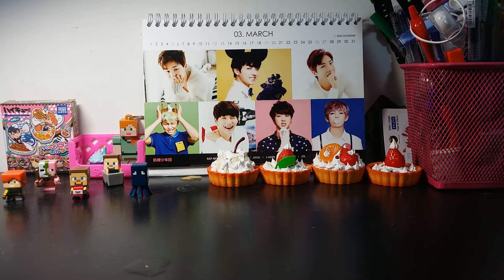Hey guys, so today I'll be doing my haul video and this is haul number 4. It's another new month which is March, and things are going pretty fast for me. I got another haul and this haul has lesser stuff than the other hauls because I don't really buy a lot of stuff this week.